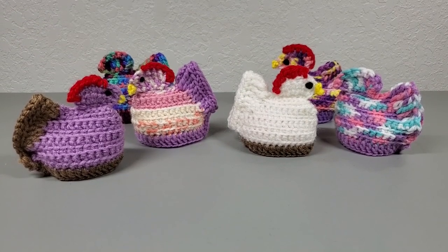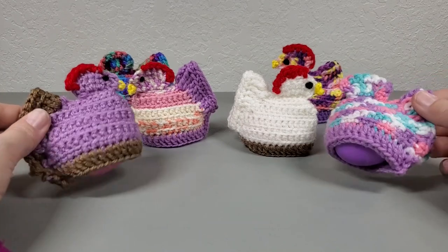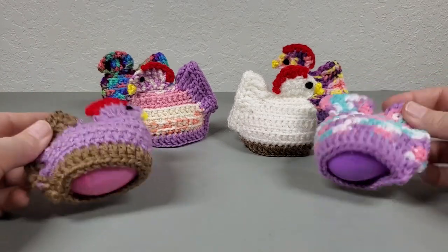Hi everybody, welcome back to my channel! Today's tutorial we are making these little chicken Easter egg covers — or just egg covers, they don't have to be Easter — so what I've done is I've made these so that your little eggs can fit into them.